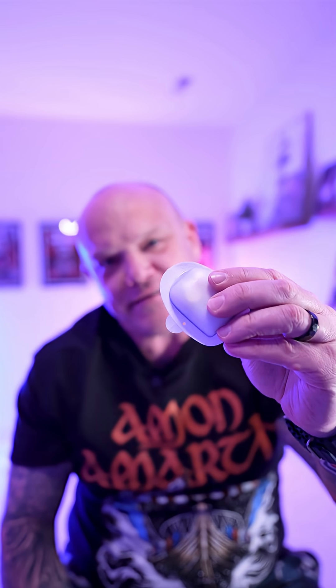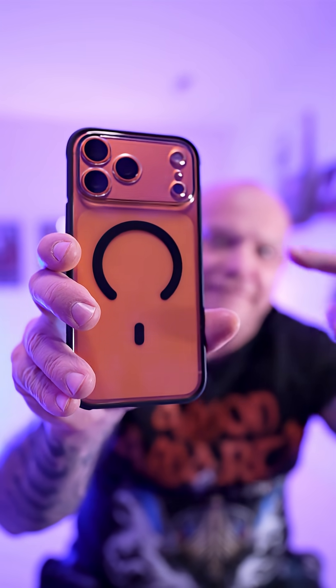If you wear an Omnipod insulin pump and you're thinking about upgrading to this here fancy iPhone 17, but you use the iPhone app to control that insulin, you might want to watch this video before you pull the trigger on that upgrade.